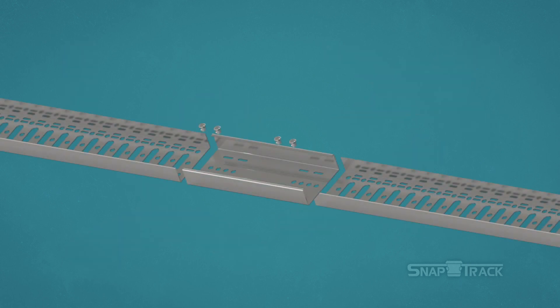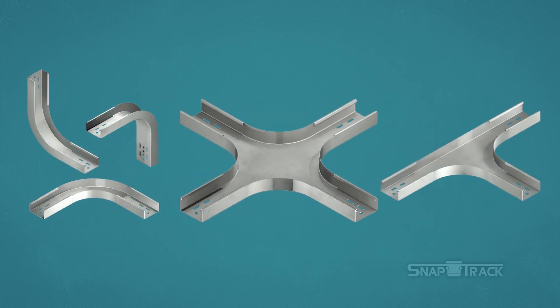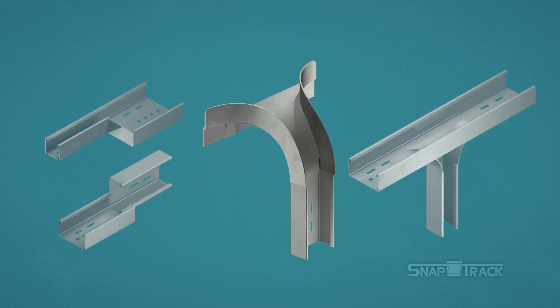In addition to straight splices, SnapTrack has elbows, tees, and crosses. SnapTrack also comes with a number of specialty splices such as adjustable splices, reducing and plane change adapters, and other fittings that reduce field fabrication. Your project may or may not have some of these splices on location.